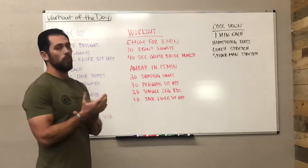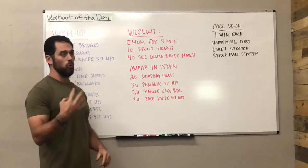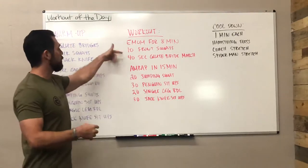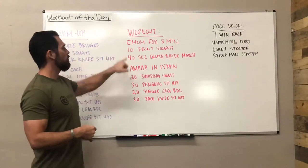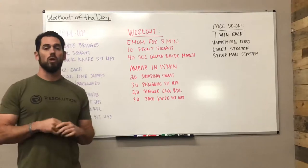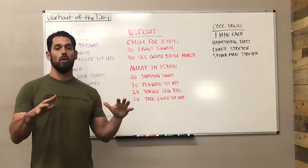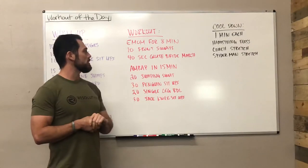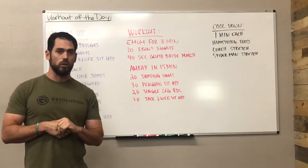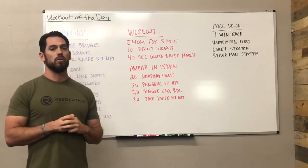Now moving on to the workout itself, we're going to start with the every minute on the minute portion for eight minutes, so four total sets. You're going to alternate back and forth between these two exercises each minute — 10 front squats. If you have some sort of load, we can do the front squats with loading, whether it's dumbbells, a backpack, a barbell — add some loading if you have it. Then we have a 40-second glute bridge march. If you have a glute band or something like that, you can definitely add that in as well.